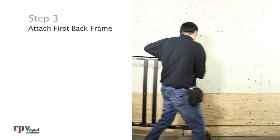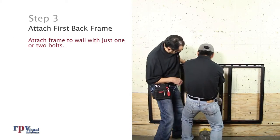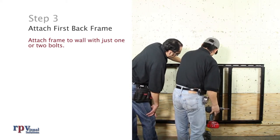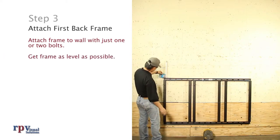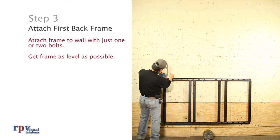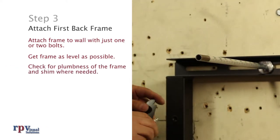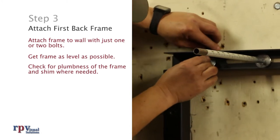Step 3: Attach first back frame. Attach the frame to the wall using one or two bolts — do not fasten completely. This will allow the frame to be adjusted to a level position before installing the remaining attachments. Get the frame as level as possible. It is highly recommended to use a self-leveling laser for measuring alignment. At the correct height, the laser will show you precisely where the edges of the frame should be for a level position. Be sure to also check for plumbness of the frame and, if necessary, install shims where needed.